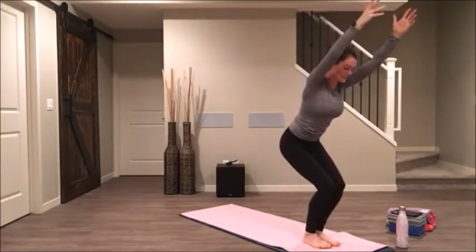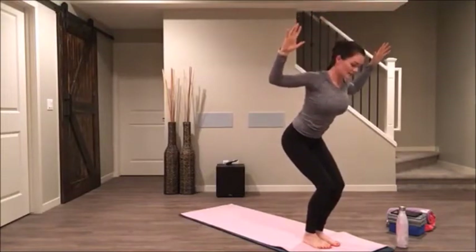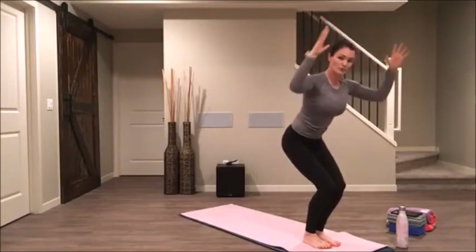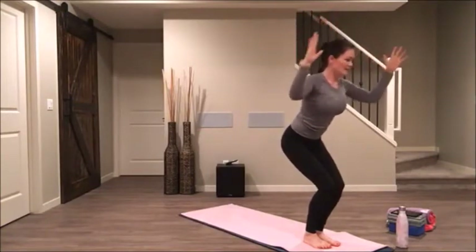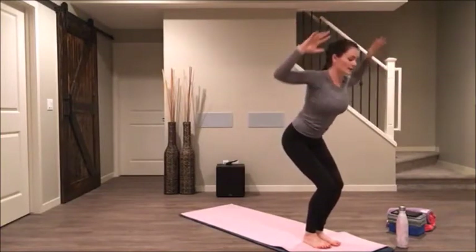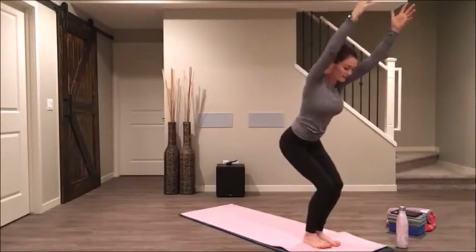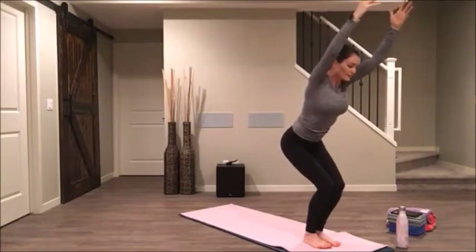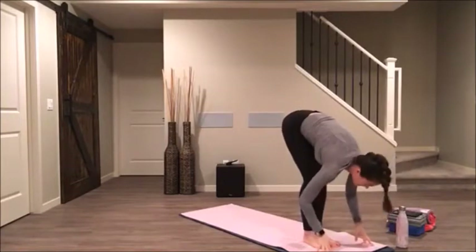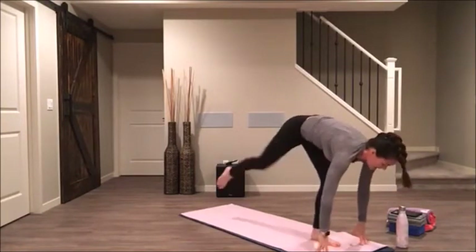Sending weight into the heels, bring the arms out wide like a cactus shape. Circle your arm bones back as you send more weight into your heels, and circle your arm bones forward as you send your fingers to the sky. Inhale. Exhale, pull into forward fold. Inhale halfway lift. Fold and step back to your high plank and pause.